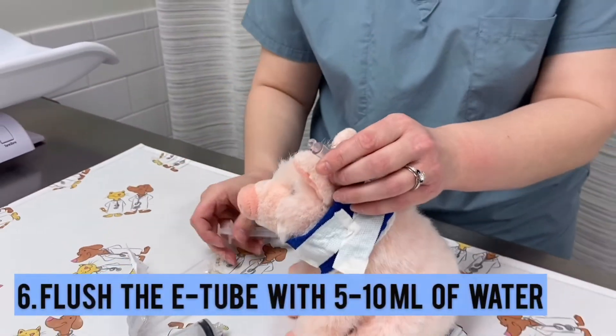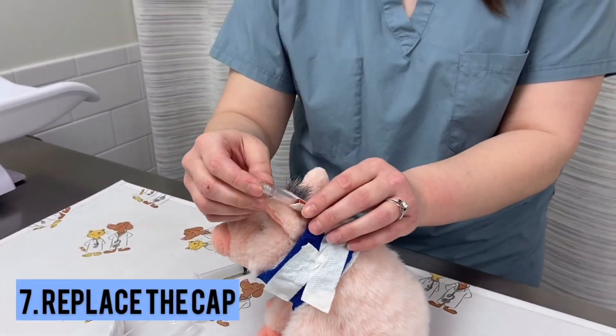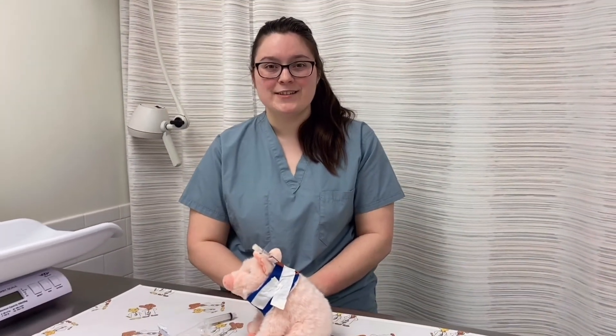After every feeding and after all medications, you're going to want to give a certain amount of water — usually we recommend 5 to 10 mils, but that will be specified on your discharge paperwork. And that was how you feed your pet through the tube.